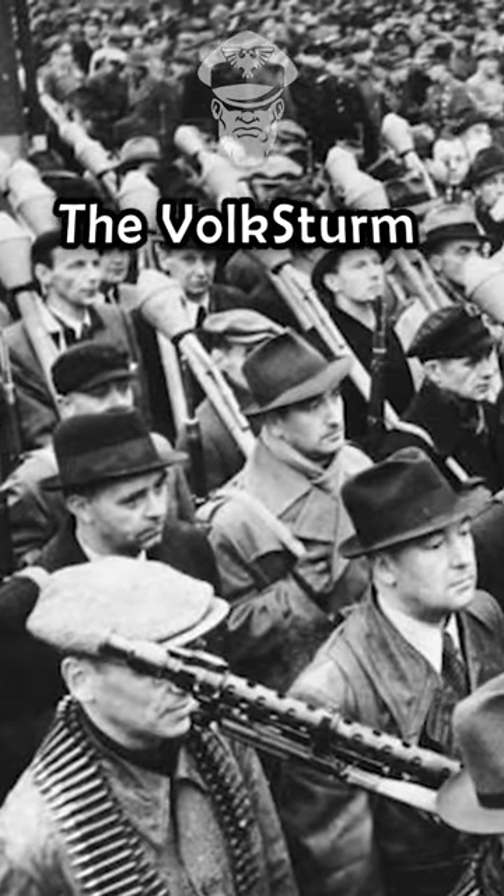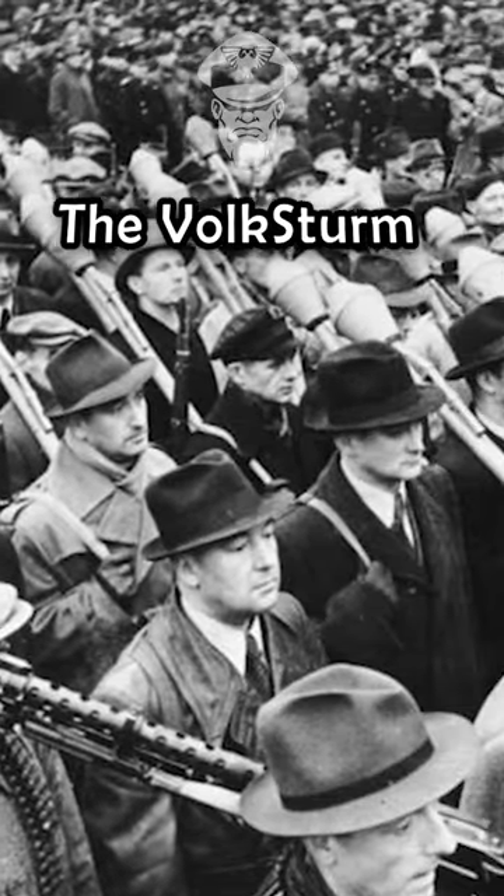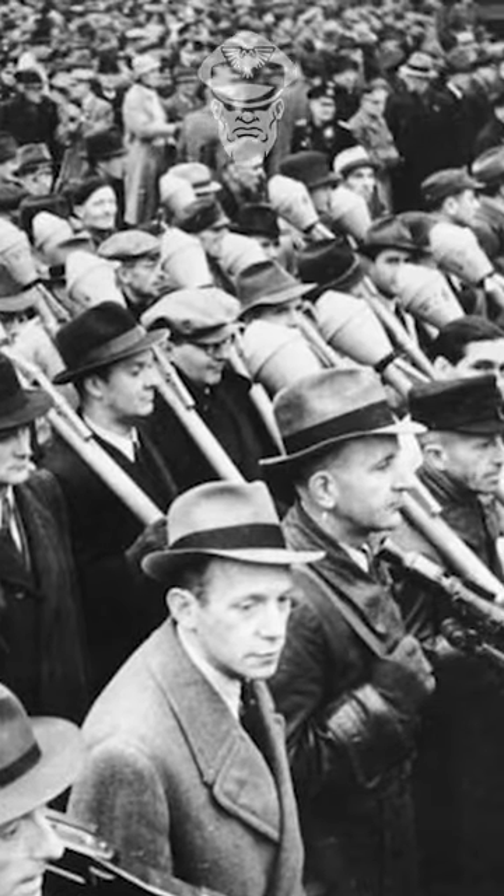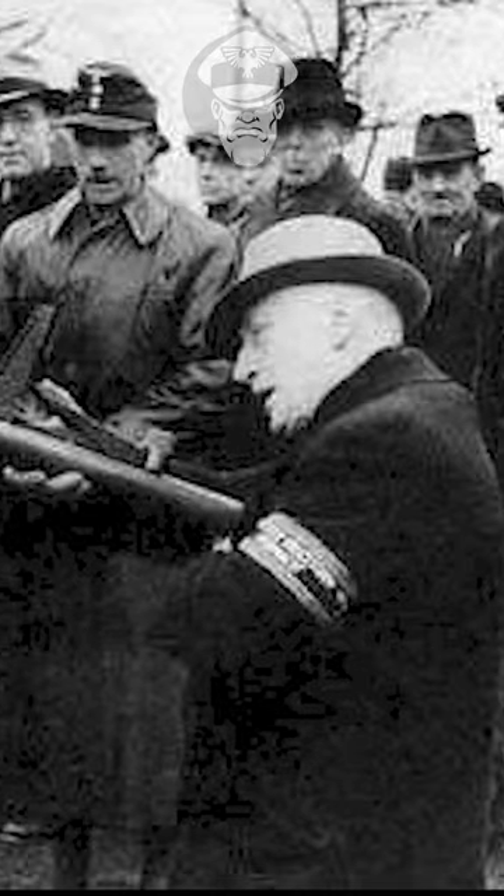The Volkssturm were a desperate attempt by Nazi Germany to bolster their dwindling manpower towards the end of World War II. They were militia recruited from amongst the old, unfit, and young.